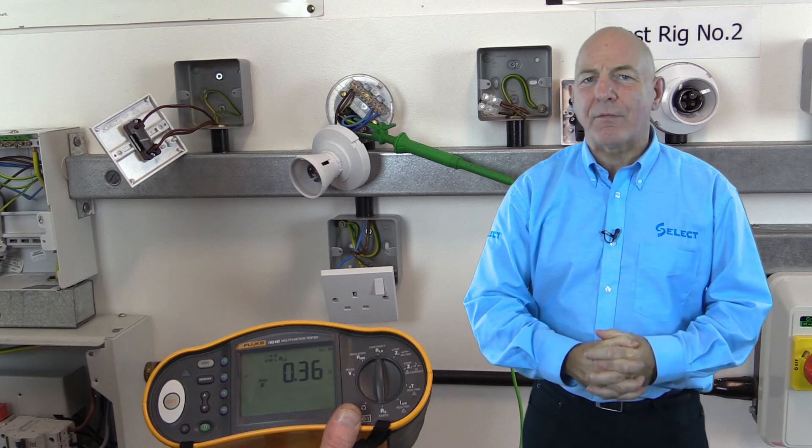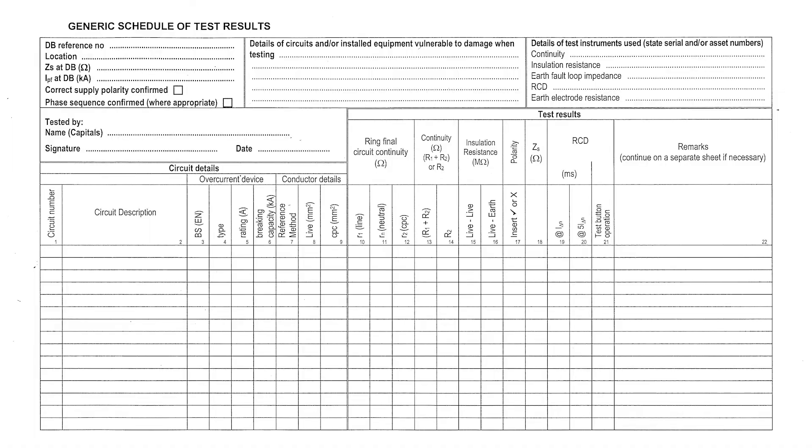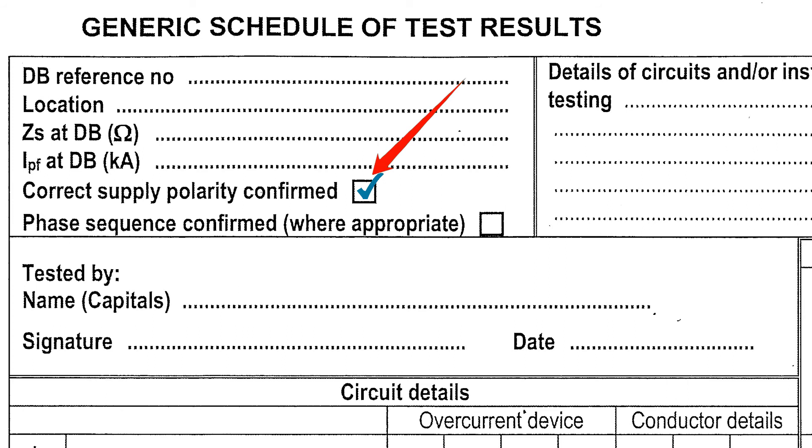Alternatively, this could be verified with suitable voltage test equipment. When correct polarity has been confirmed, this should be indicated by inserting a tick in the box marked 'correct supply polarity confirmed', which is located at the top left-hand side of the schedule of test results.